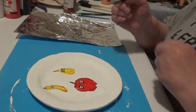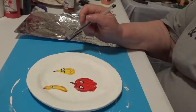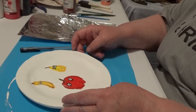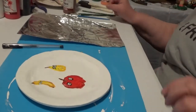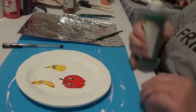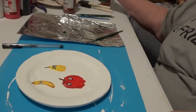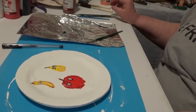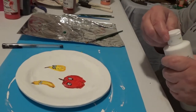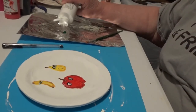Now he looks like he's got eyeballs. Let's see — grapes. First though, let's put some leaves on that apple. I just think it needs some leaves. Maybe we'll make it a little happier with leaves.